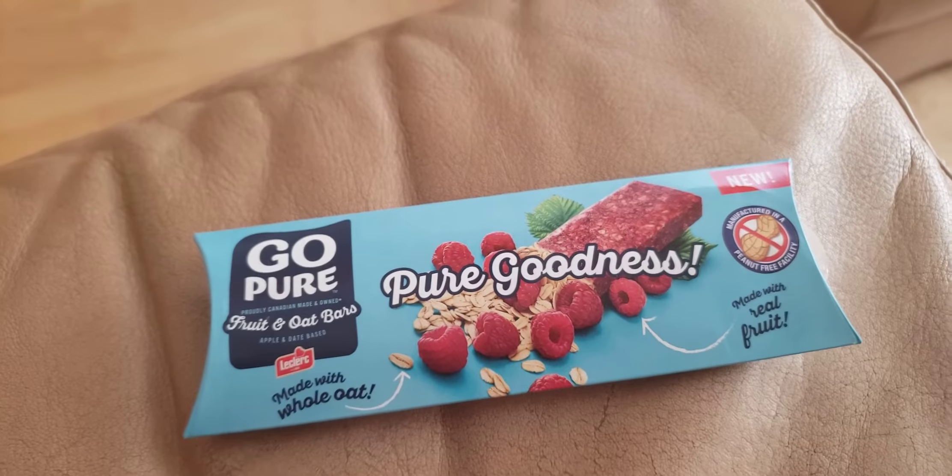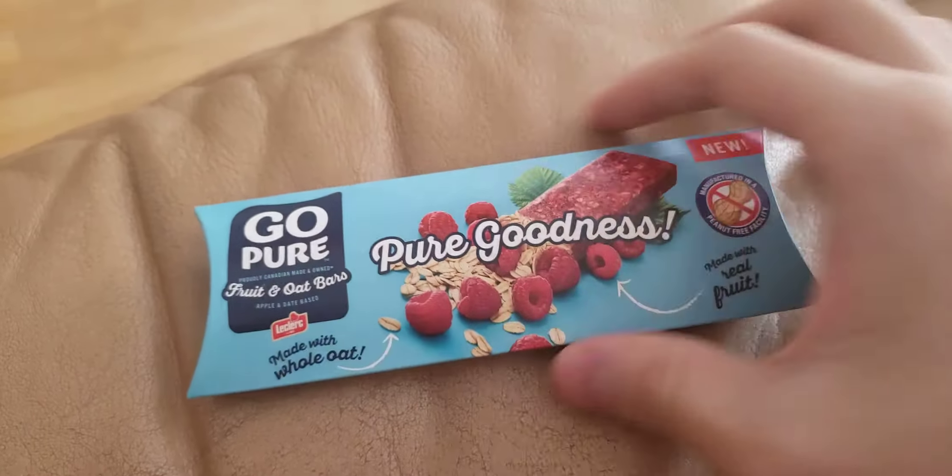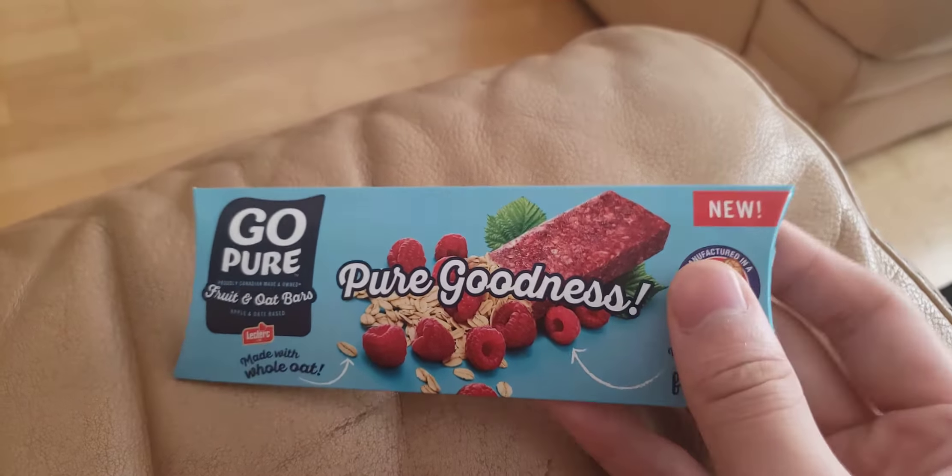Hello everyone, welcome back to another Arctic Rush review. Today I'll be taking a look at this thing that came in the mail. It's called Go Pure Fruit and Oats Bars, Pure Goodness or something.